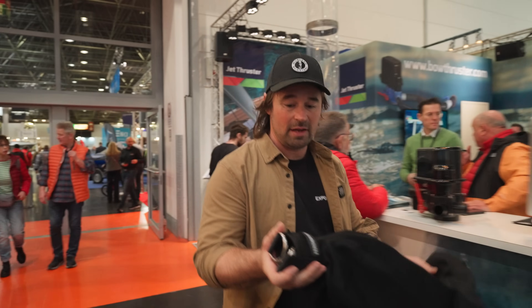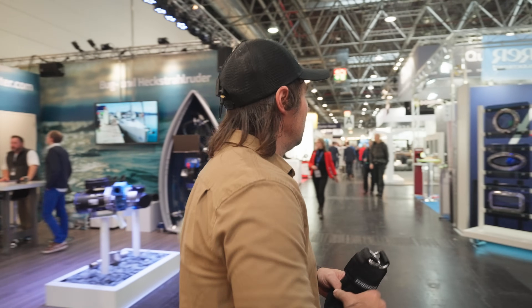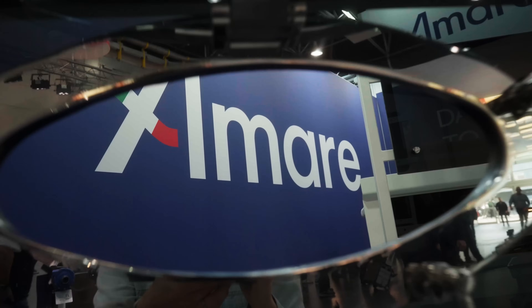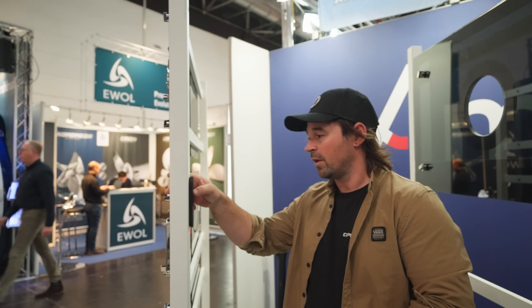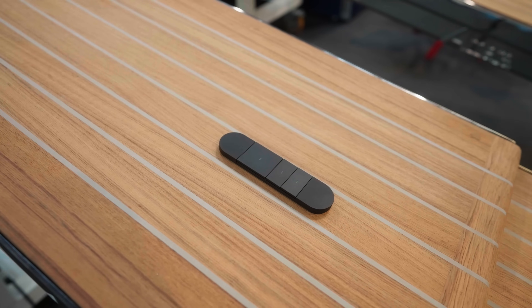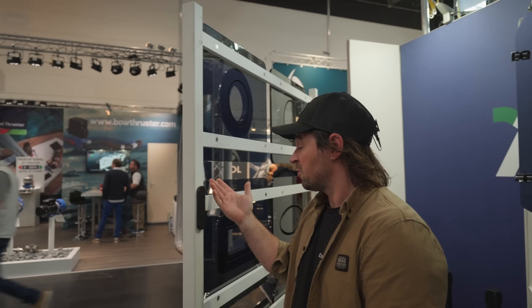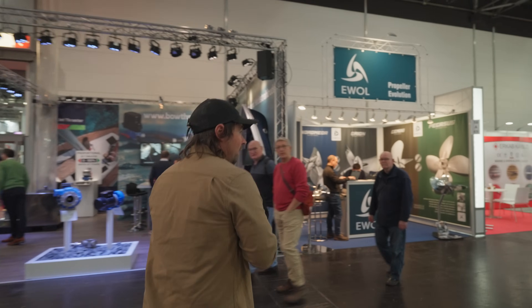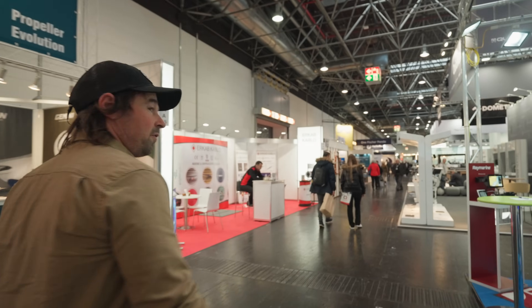While we're here, these guys from Amarre have something pretty cool — a digital switching system. If you want to add wiring to your boat without drilling holes, this lets you have up to eight switches, or just one, and you can even set it as a dimmer. Pretty cool system. Next up, we're shooting off to Scanstra — they've got something a little bit different for them: an electric inflator.